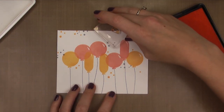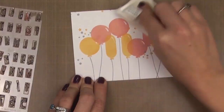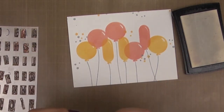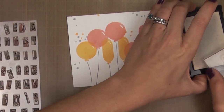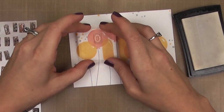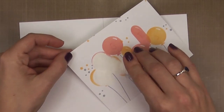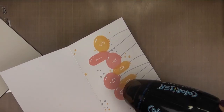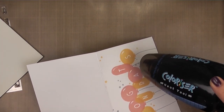Once my confetti is all done, we're going to add our sentiment. For that, I'm going to be using the Everyday Alpha set. We're going to layer the letters right over the balloons and then emboss them in white. I'm using my embossing buddy to remove any static, and then I'm going to stamp each letter in VersaMark ink — this is a clear, sticky ink, and it's going to give something for our embossing powder to stick to. We'll be embossing this with the WOW Bright White Embossing Powder; it's my favorite white — the brightest and whitest of all that I've tried. So I'm just going to sprinkle this on, tap off the excess, and funnel the leftover back into the jar. As we heat set this, it'll turn that powder to a bright white, and this is a great way to add dimension to an otherwise one-layer card.